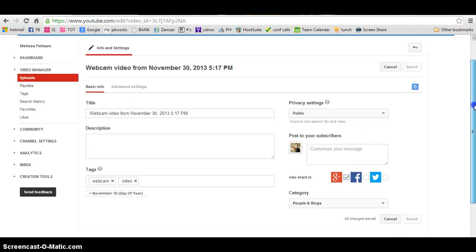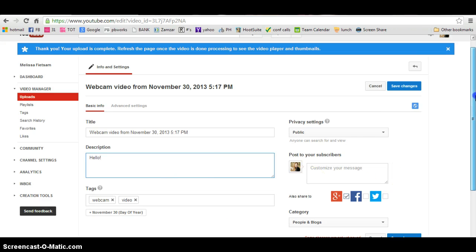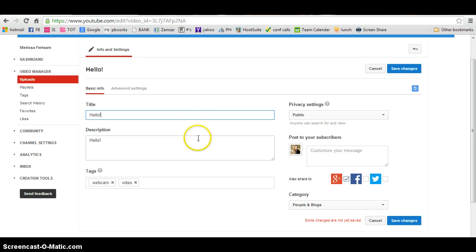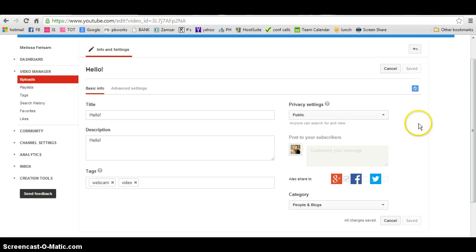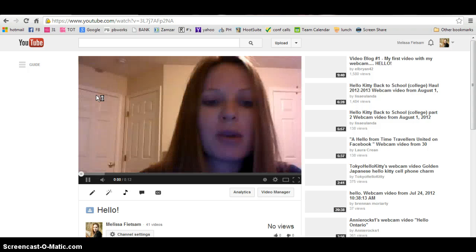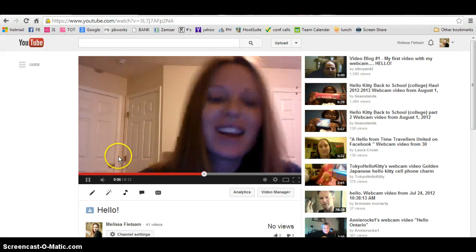Then go over here to Upload and it's going to upload your video. It's asking for a description — you can put something like 'Hello, this is my hello video.' For the title, put 'Hello,' then hit Save Changes.